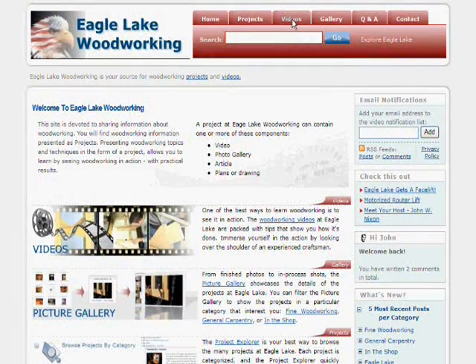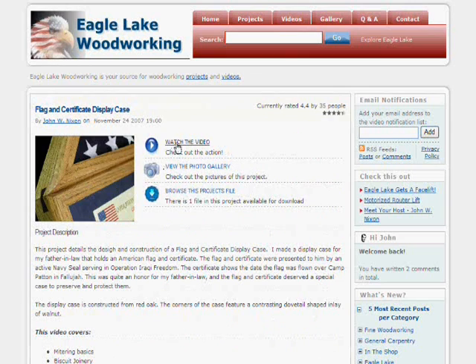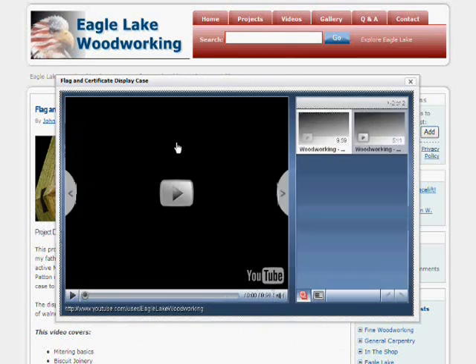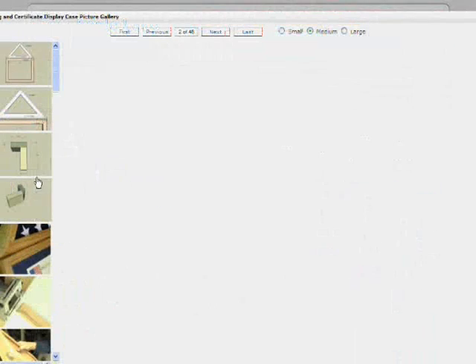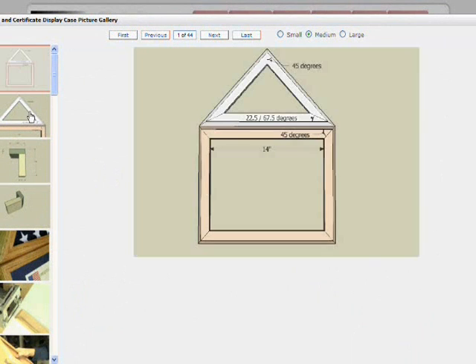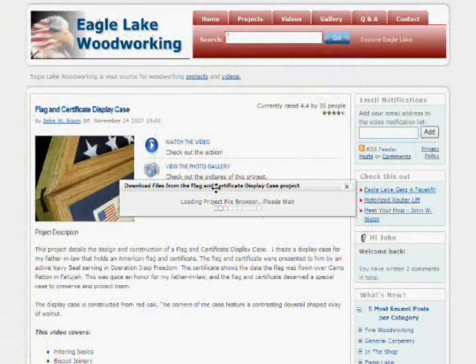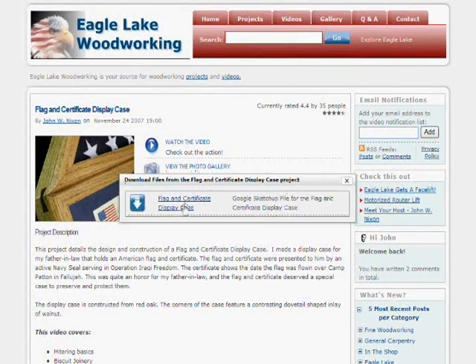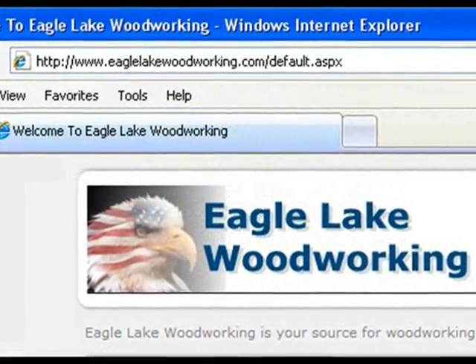Well, that does it for this part of the video. I invite you to check out the all-new Eagle Lake Woodworking to see the rest of the videos in this series and videos on other woodworking topics. You can access all parts of the videos in one easy viewer, check out the photo galleries of in-process work, measured drawings, and finished projects. You can also download files associated with projects. Check it out at www.EagleLakeWoodworking.com.